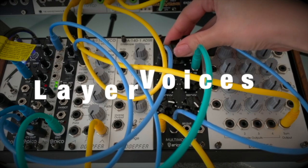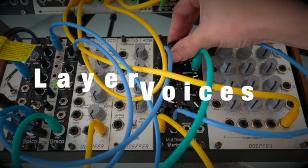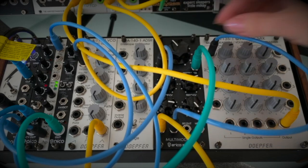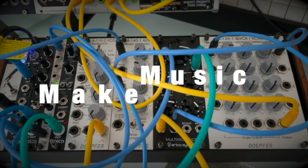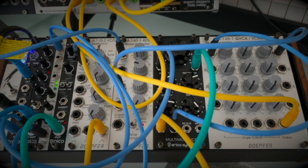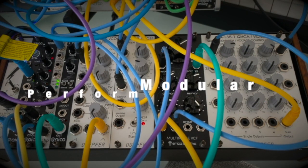Play your voices into your song. Make music in the Eurorack domain. Perform live with more modules, and much more.